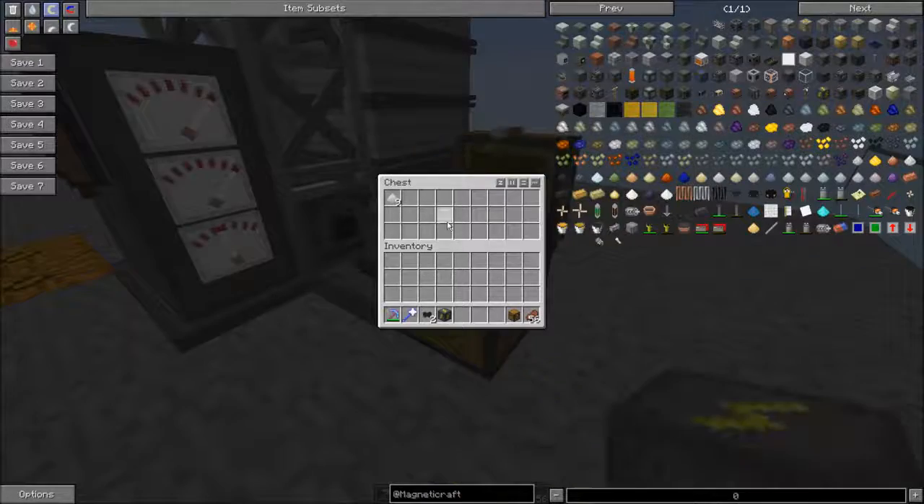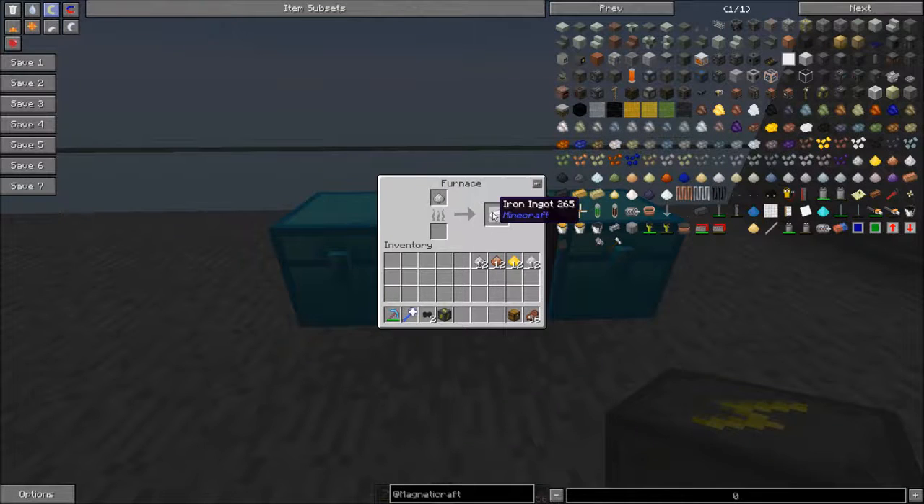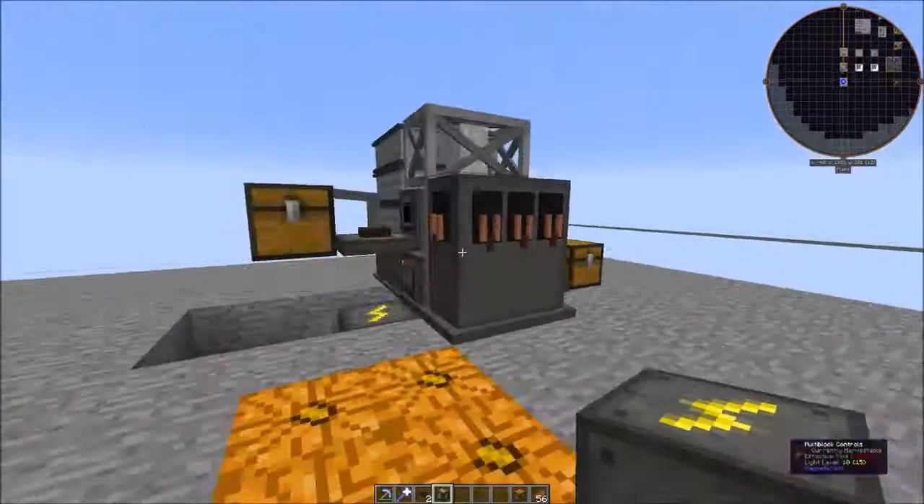We get dusts out of these. It looks like this is the tripling part of it — four dust in gives 12 out. There is also a bonus where you'll get extra dust. These dusts you just place in any vanilla furnace, or any type of furnace including the ones from Magnetic Craft, and you get ingots from each of them.